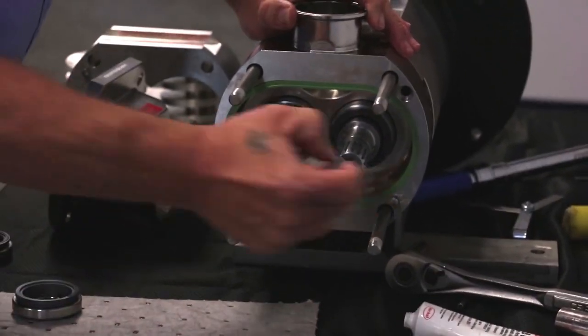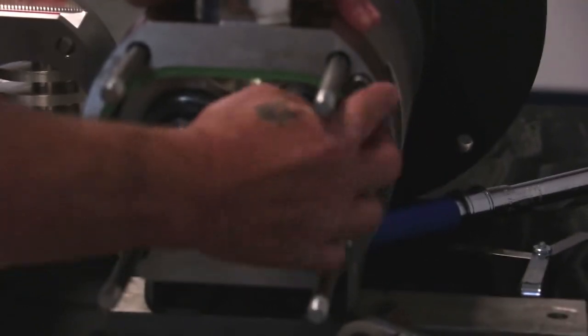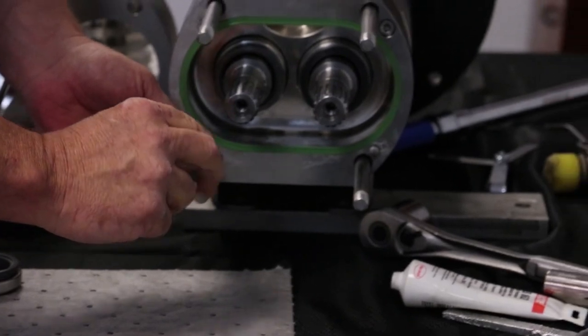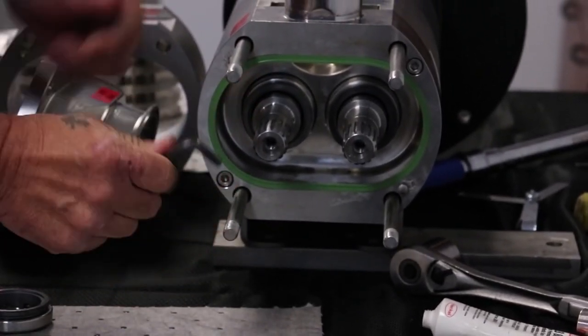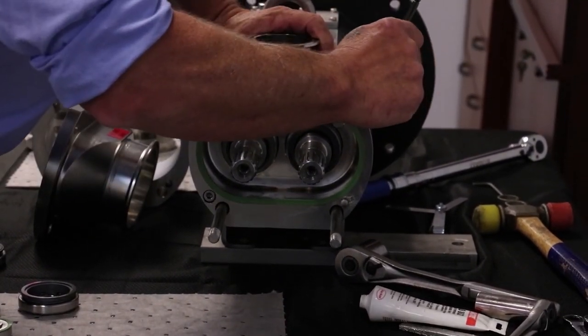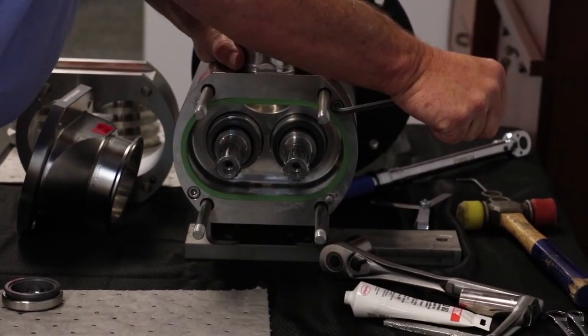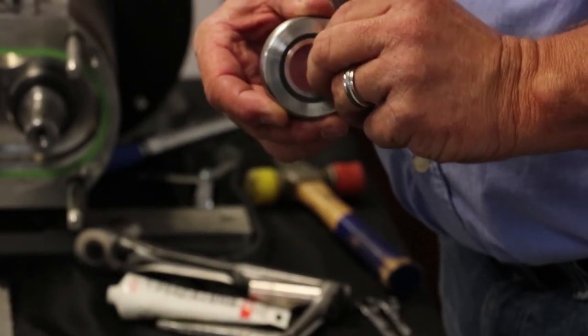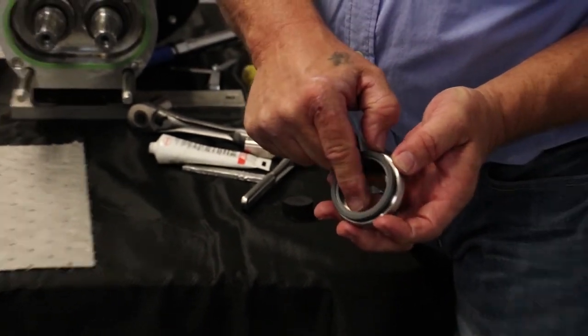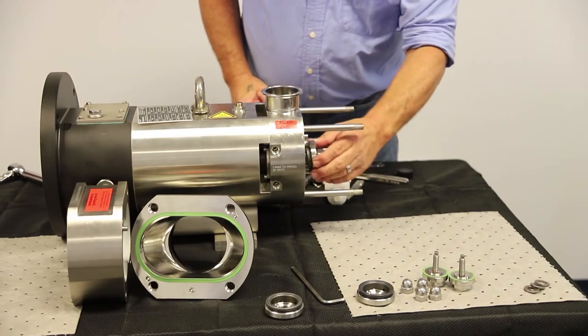Install the two socket head bolts and tighten to the recommended torque. Install the process rotating portion of the mechanical seal. Check seal inspection to include the inner O-ring if it is a double mechanical seal — this O-ring is not required for a single mechanical seal.